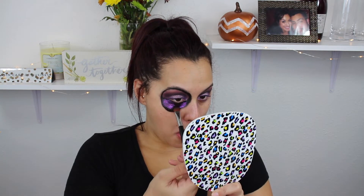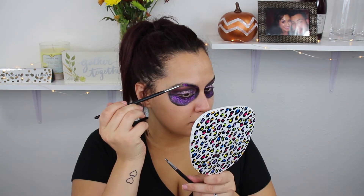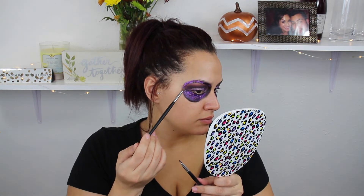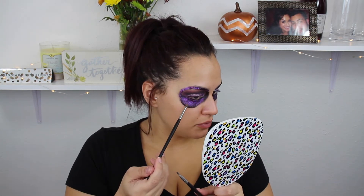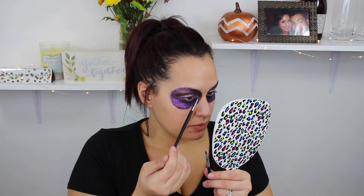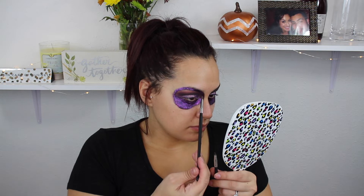I'm taking this purple glitter from NYX — I think it's actually just called Purple — and I took this Sigma brush, a really big fat packing brush. You want to make sure not to set the gel liner with anything because it's going to act as a base for the glitter, so I just went over that. Then around the outline above my brows and on the sides where the Sigma brush couldn't reach, I'm going in with a little bit of glitter glue and then laying the glitter on top for those hard-to-reach areas. The gel liner held the glitter in place on the bottom half.